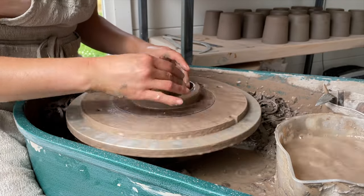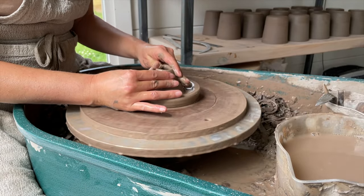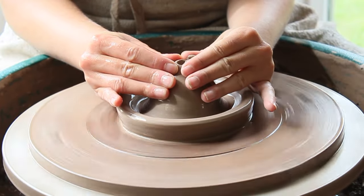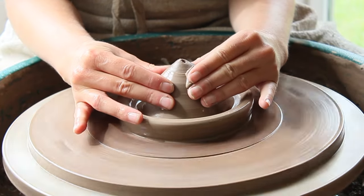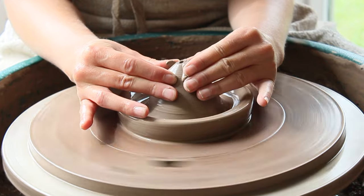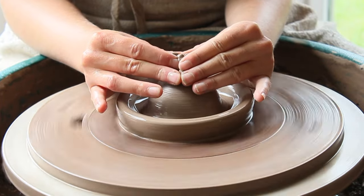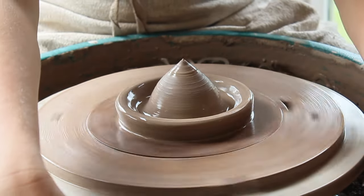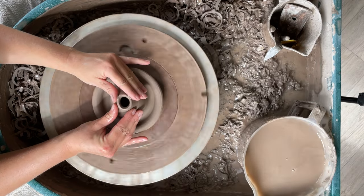This may cause the base to crack during drying or even explode during the firing. Gently collar in the clay to close up the cylinder — repeat this action two or three times to close the top of the cylinder over completely to form the dome part of the juicer. I find that leaving the tip of the dome pointed rather than rounded makes it a more effective juicer. Let me show you the same again from an overhead angle.